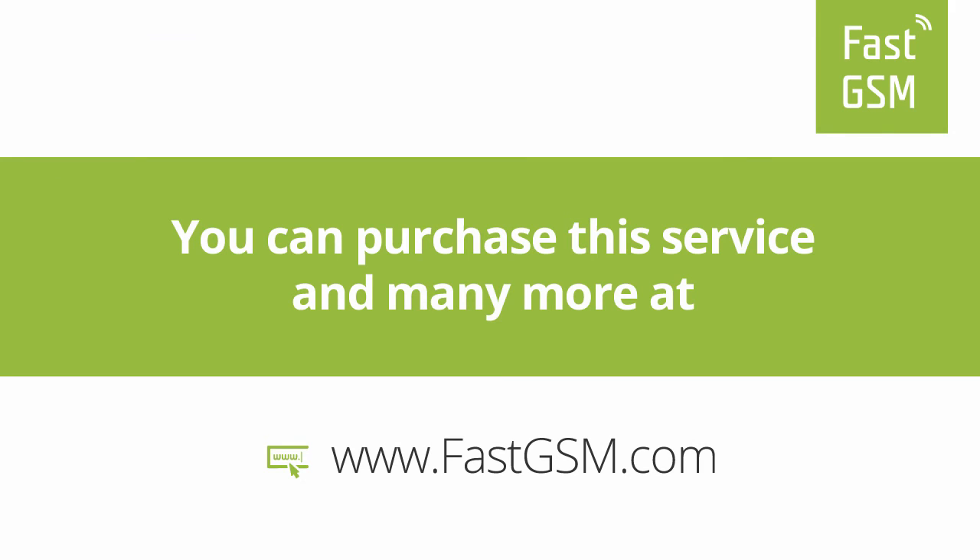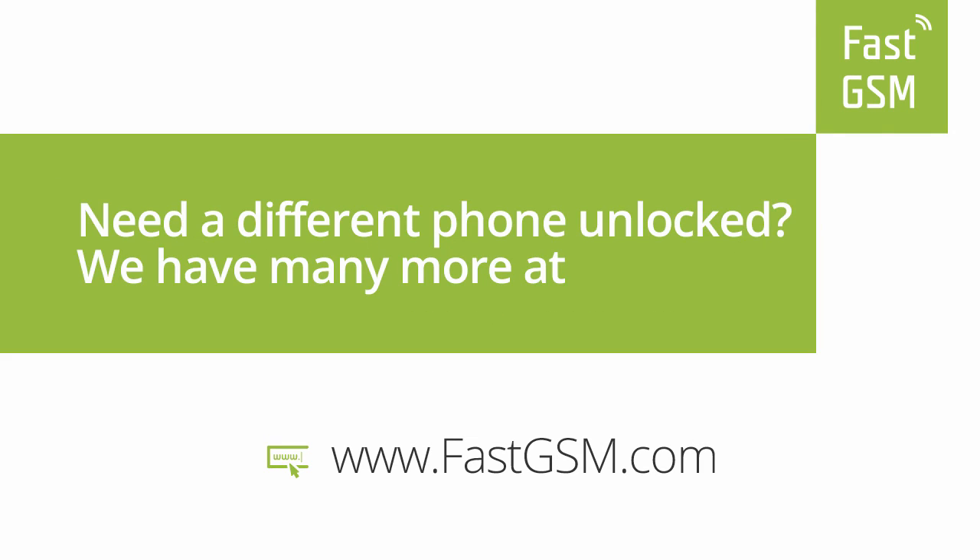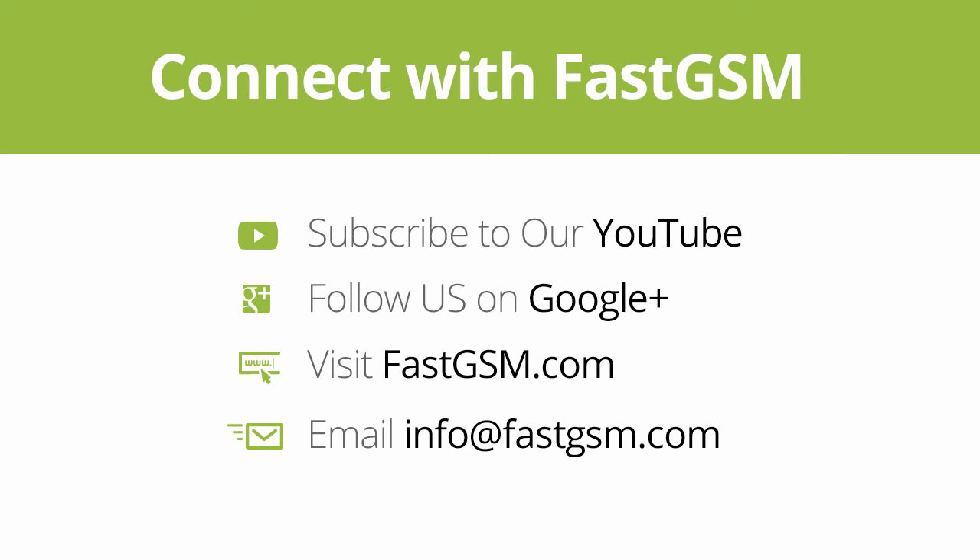You can purchase this service at FastGSM.com. Need a different phone unlocked? We have many more at FastGSM.com. Thank you for watching our video.